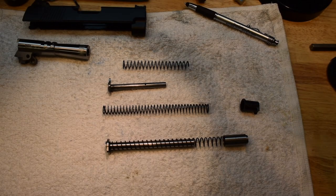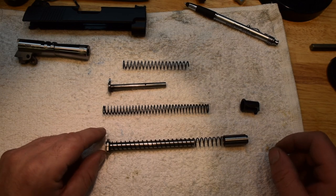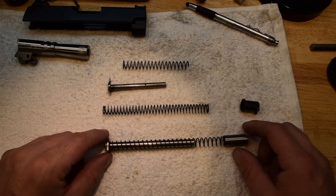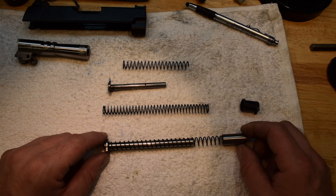Hey everybody, out of Armatless Gunworks. We're going to talk about recoil springs for a minute. A lot of people just put them in, but they do require a little bit of tuning for them to work properly.